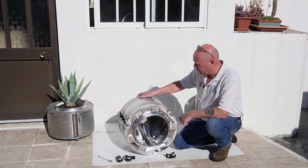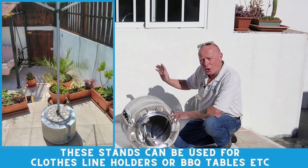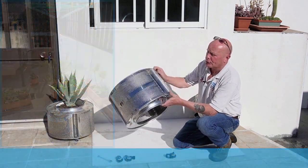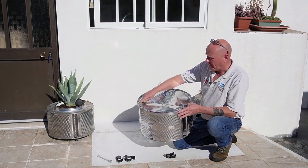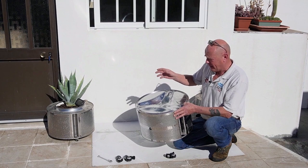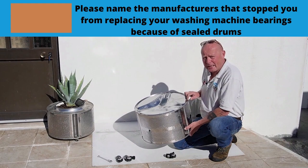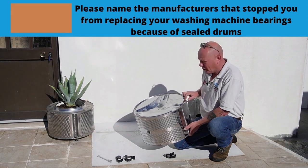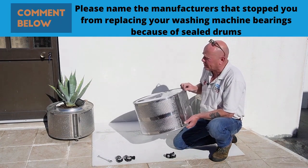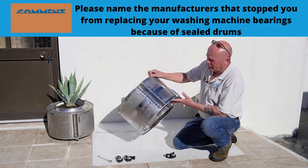Welcome to How to Repair. Today we're going to make one of these clothesline holders using a washing machine drum. You'll need to remove the spider off the back — this is what holds it through the bearings onto the drum and is what normally goes wrong with the washing machine. Because manufacturers are building sealed drums, it's not economic to repair them, so you can use old washing machine drums for a plant holder or clothesline holder.